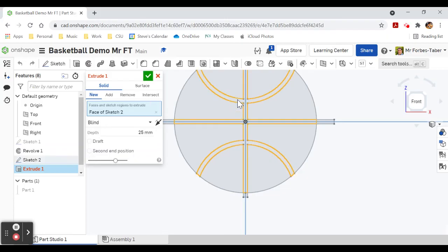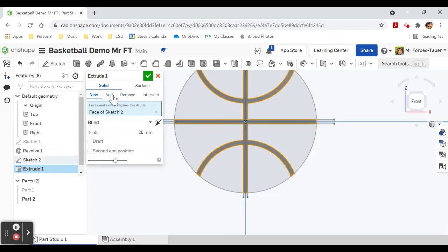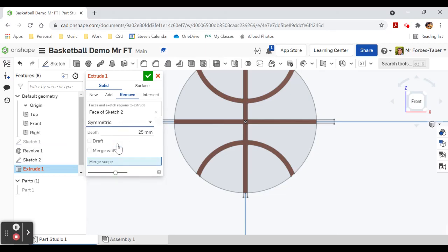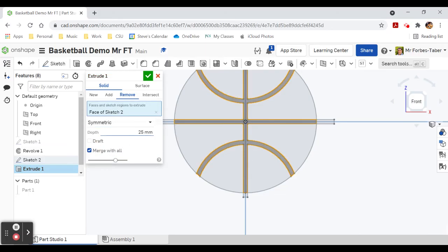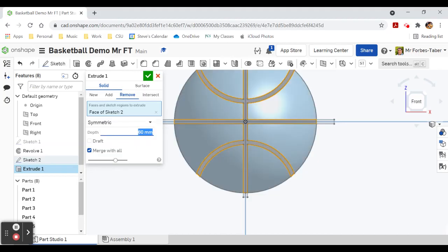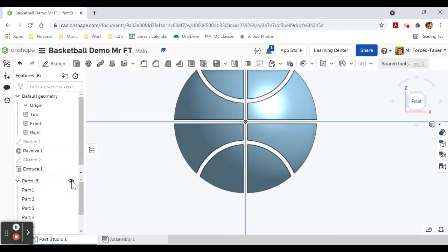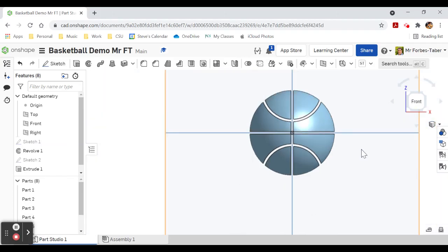Extrude — we're going to extrude this middle piece as a remove, symmetric extrude, and merge with all. I'll make it 60 millimeters so that it goes through my 50 millimeter basketball. Turn the basketball back on and you'll see what's happened.